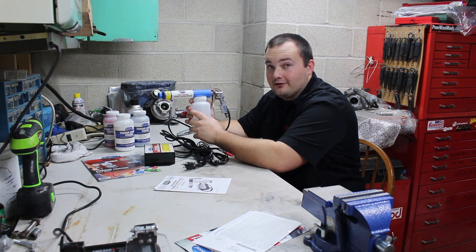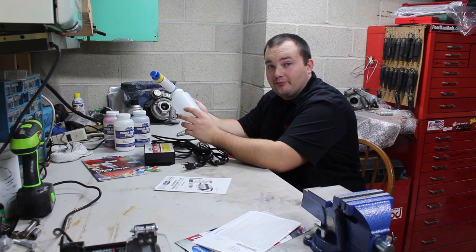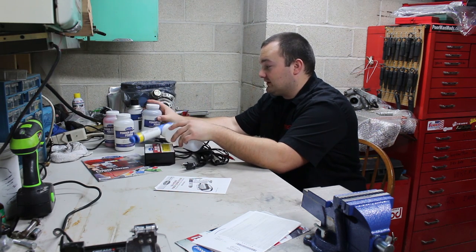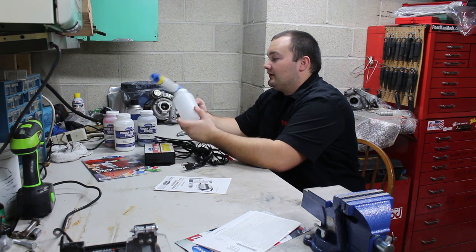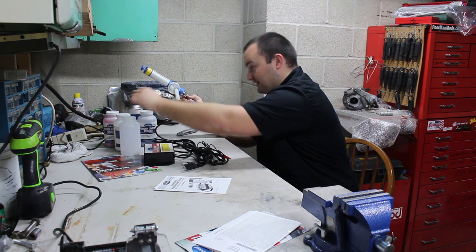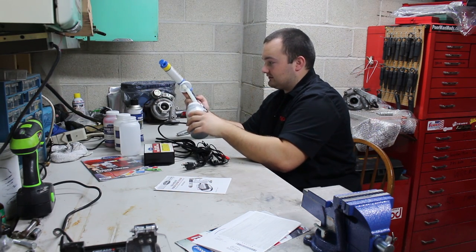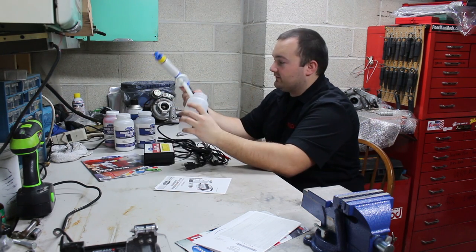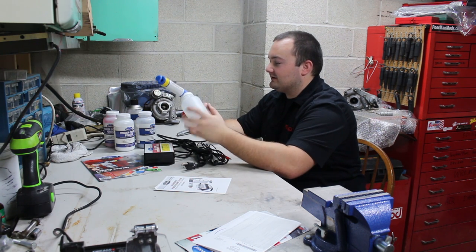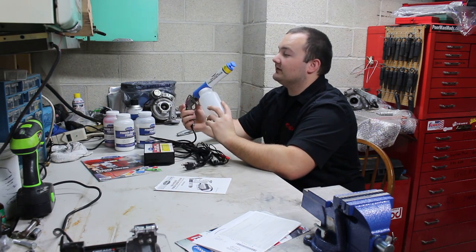Just in case you don't know what a powder coating gun or powder coating kit is — it's basically like painting, but instead of spraying a liquid onto the thing that you're painting, you spray powder. This is where you pour the powder in. Air flows into the gun through this air connector here, and it sprays the powder onto the thing that you're working on.